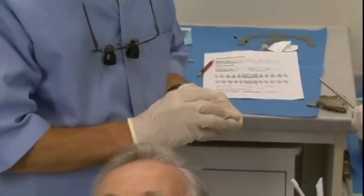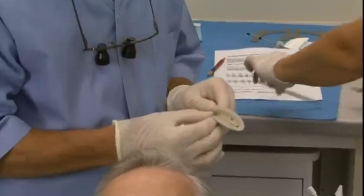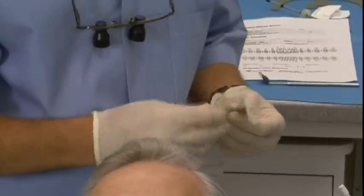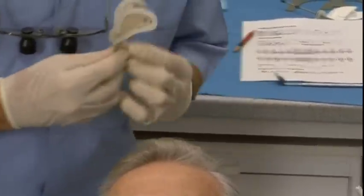This is a four-handed procedure because you have to mix two different bodies of impression material and then be loading the tray and loading the syringe at the same time.